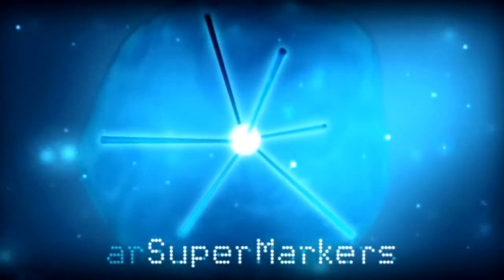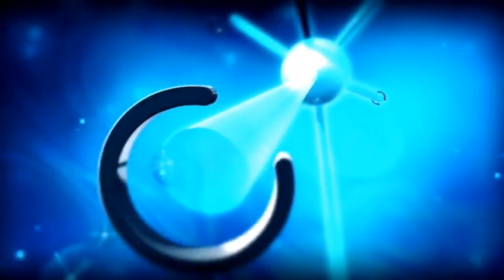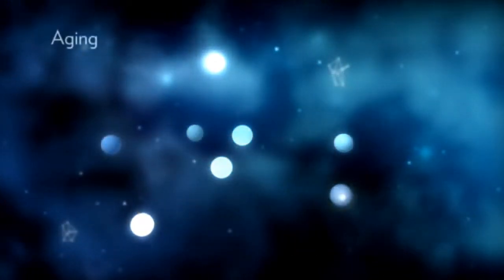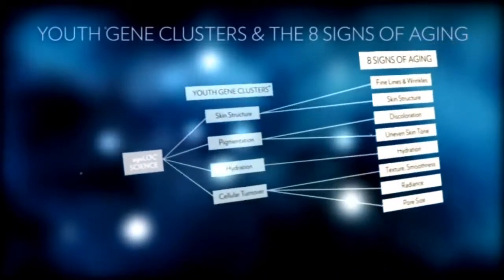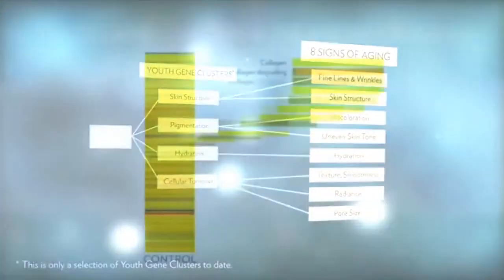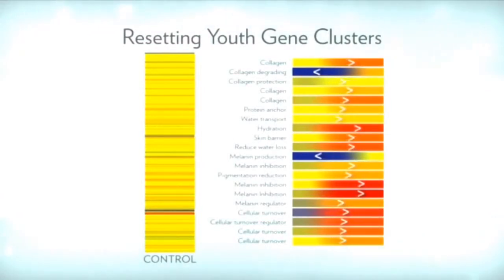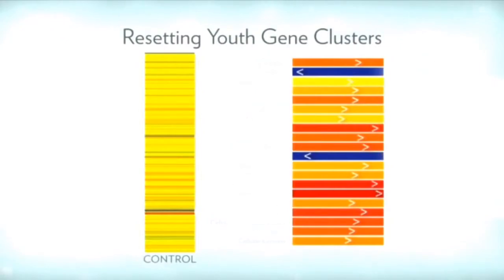As you massage your face, up to five times the amount of ingredients in the age lock treatment gels are being delivered to your skin. The science behind this product is truly groundbreaking. Nu Skin's age lock science targets key components of body chemistry called AR super markers, which help determine how we appear to age. Youth gene clusters are a key group of AR super markers that control signs of aging like lines and wrinkles, discoloration, dryness, and poor texture. Age lock science helps identify and reset the balance of youth gene clusters to a more youthful expression, promoting a younger-looking appearance. The treatment gel also contains nourishing arginine to help the skin recover from stress, and magnesium to promote cellular energy — key ingredients that revive and invigorate your skin to reveal a younger, more radiant look.